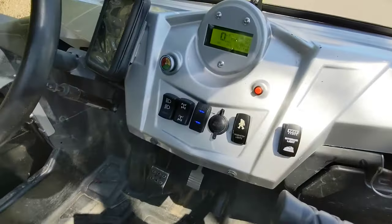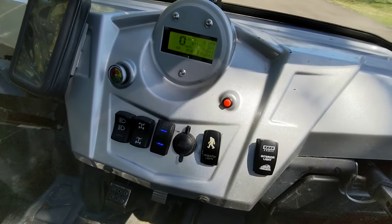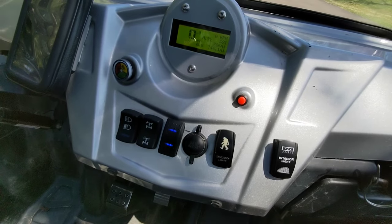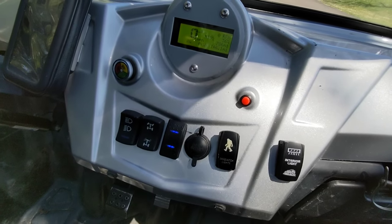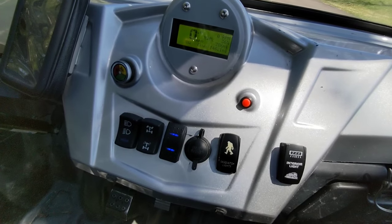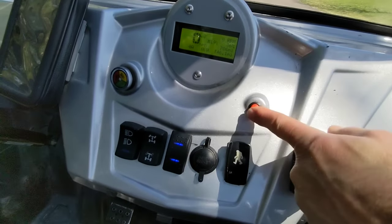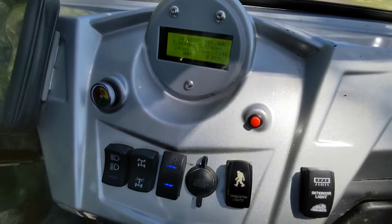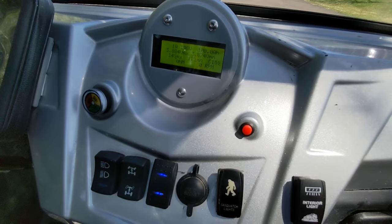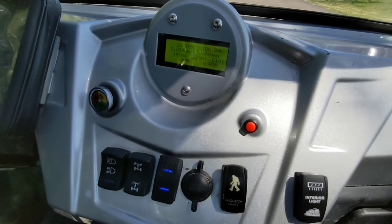Up here I have the same display that I also use in my sport quad. This is a CAN bus reader running software that I developed. It also has the ability to read information from the BMS. This button here switches over to display the highest and lowest cell voltage, the amp power rating, and other information.